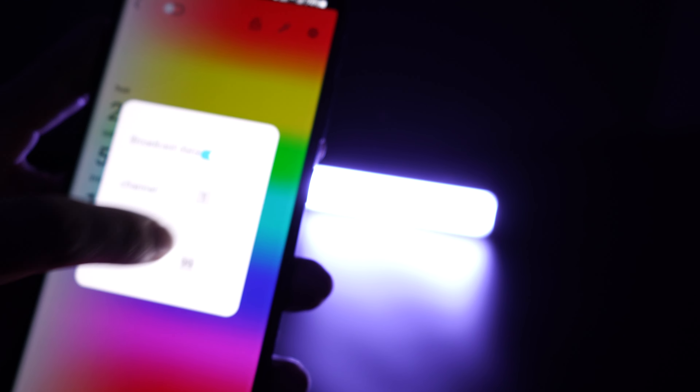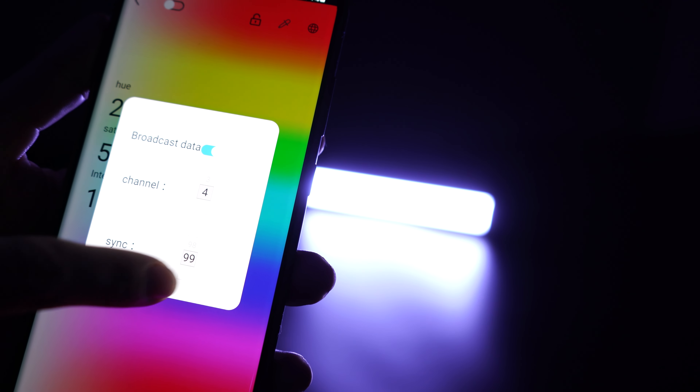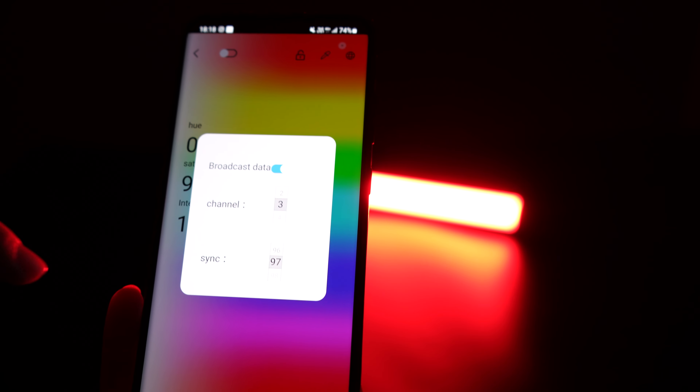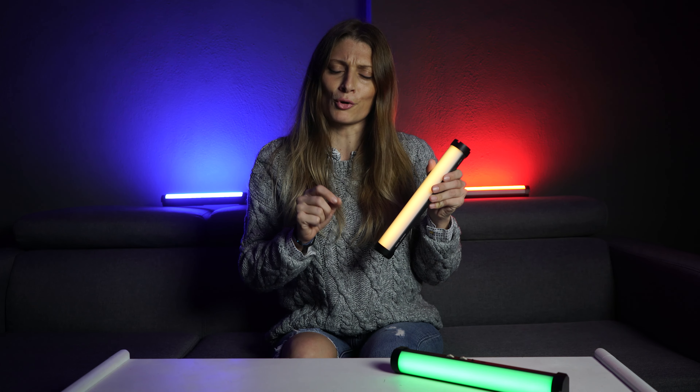The energy tube employs RGB mode, offering full control of color and saturation, providing 360 selectable colors. It is dimmable from 0% to 100%, making your image or content more dramatic.